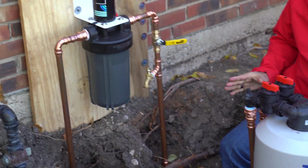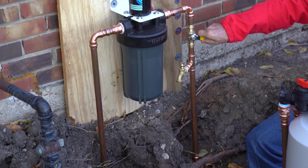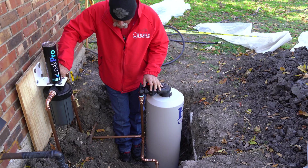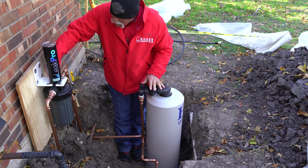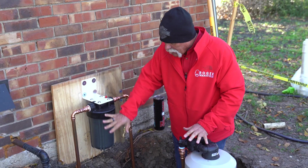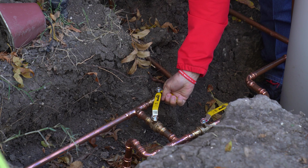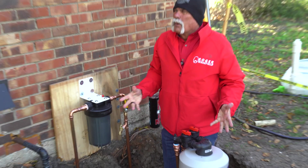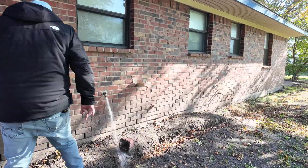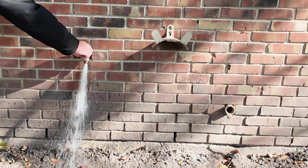Now all we need to do is put the sediment guard online. We know we've got water coming through all the way up to here. I'm going to bleed the air out of it — we're good there. Water is on all the way through. Then we'll go ahead and go to an outside faucet, turn it on to get any air or debris out of the line. Then we'll go inside and test the water again to see the difference in chlorine and pH levels.